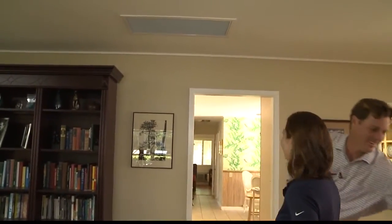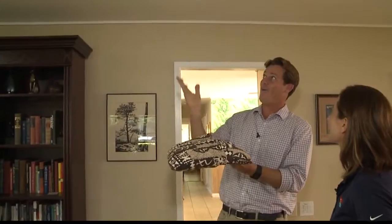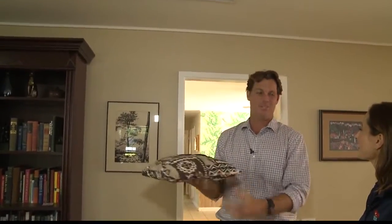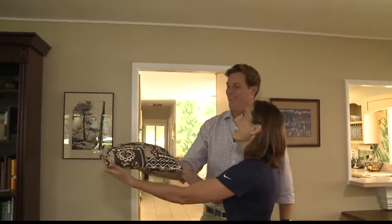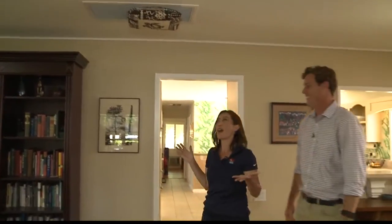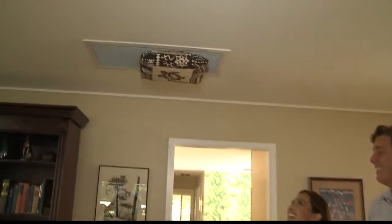I can see the whole house fan above you. How do we know it's working? How do we know it's really sucking up air? Let me show you here. See this pillow? Do you want to give it a try? We're going to show how much air this is drawing up, and this pillow will be a demonstration of that. Just throw it up. Whoa, it's working! That is great.